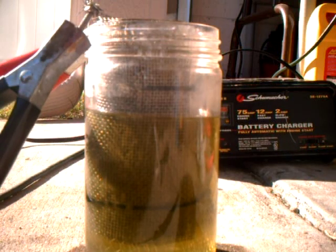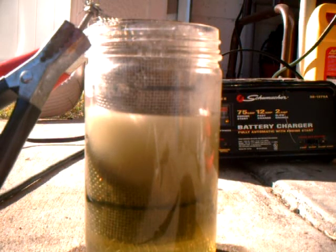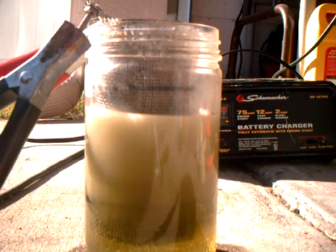I have our battery charger set on the 12 amp scale. You can already see steam coming out — water. It's about 80 degrees Fahrenheit.